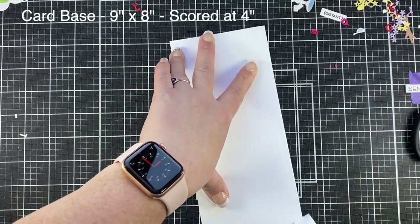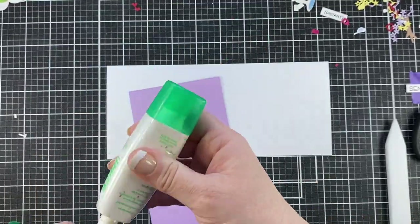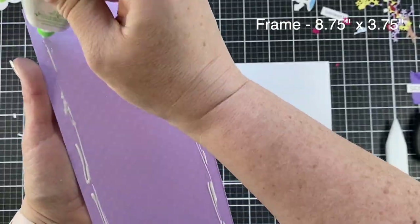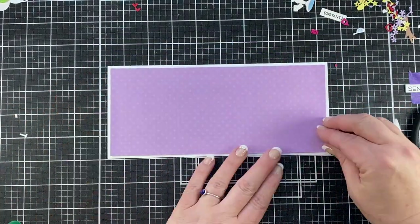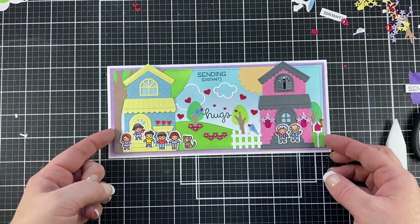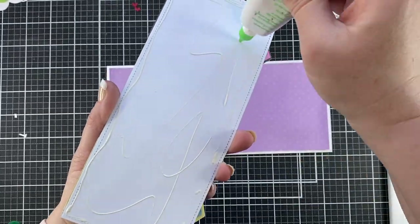And that fills that middle space — all is good in card country. Now my card base, like I said, is 9 by 4 — so it's a 9 by 8 panel scored at the 4-inch mark. I'm using some of the new Lawn Fawn Lawn Fundamentals Texture Dot Cardstock in Pastels — I love dot things. That's what I did the houses with. So I went with the purple for my frame and now I'm just gluing everything down and into place.